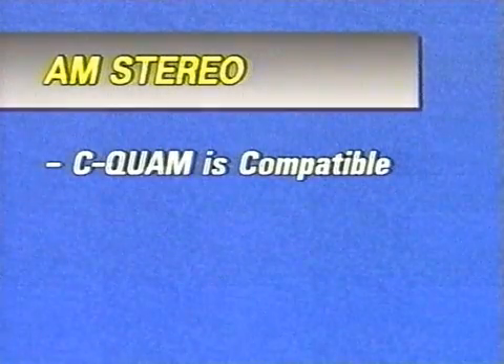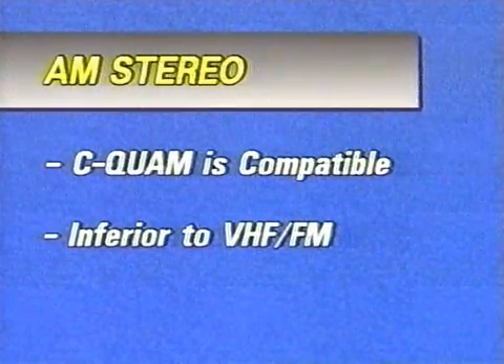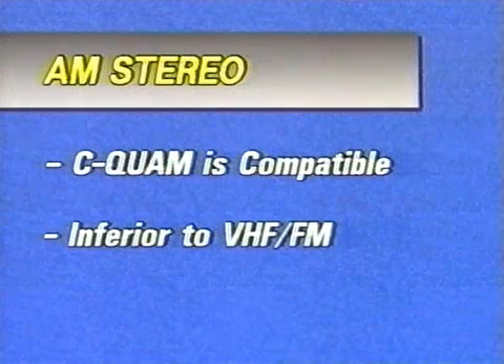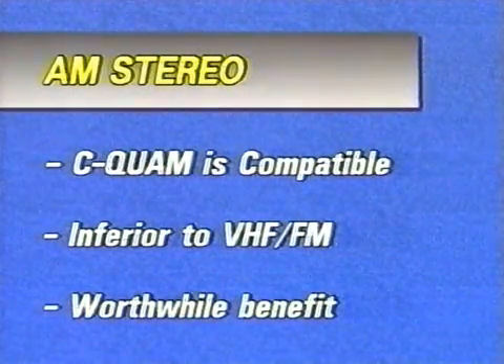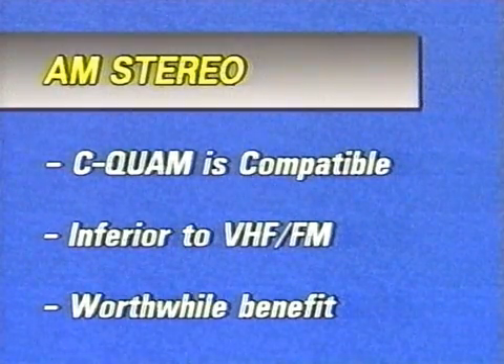Early indications suggest that C-QUAM stereo is entirely compatible with mono equipment, and while the audio quality and interference immunity cannot be as high as for VHF FM, the addition of stereo is a worthwhile benefit, at least in the main service area of a medium-wave transmitter.